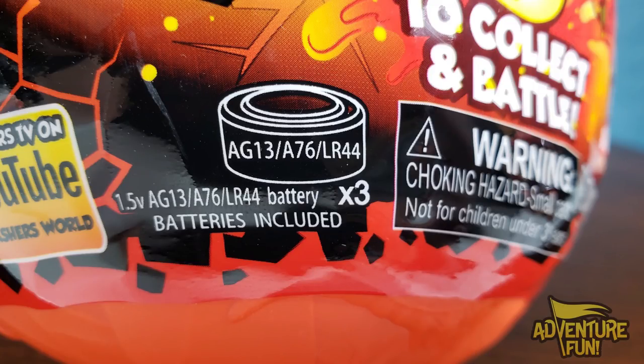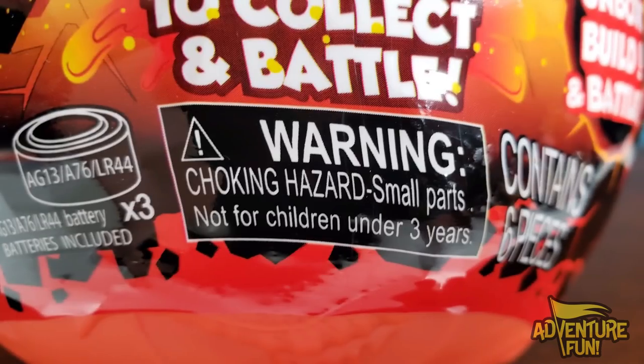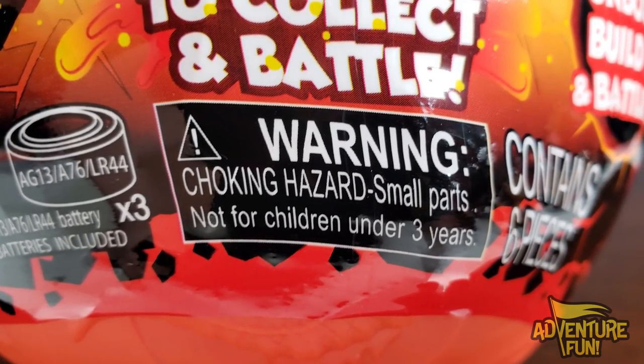It says batteries included, so that's a start. But if you ever run out of juice, that's the type of battery you replace it with — the AG-13, A76, or LR-44. And then warning, it's a choking hazard, small parts, not for children under three.